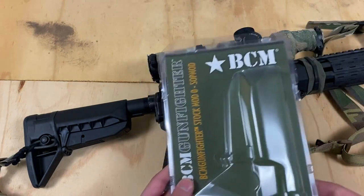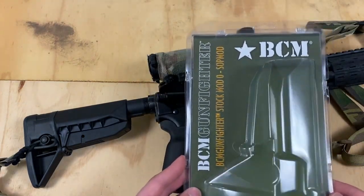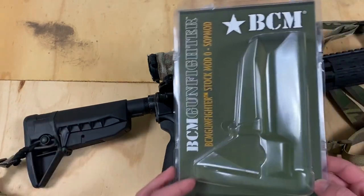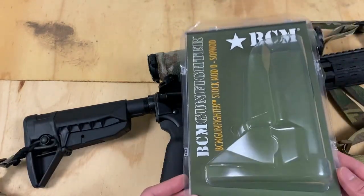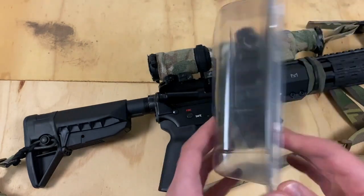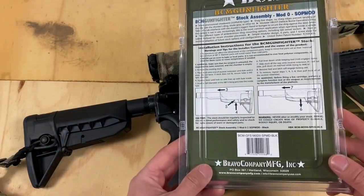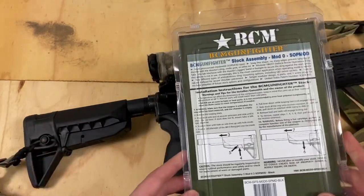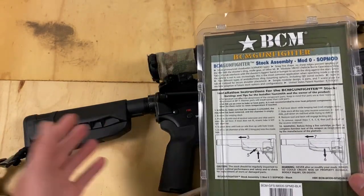This is the packaging. I know everybody likes unboxing and installs. I think due to YouTube rules I can't really show the install here, but I'll go over it so you guys get an idea of how it comes together. Typical BCM packaging, very nice. Everything is, by the way, made in the USA, impact-resistant polymer — so good on them for that.